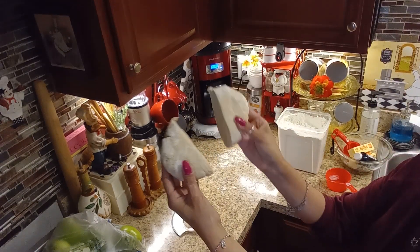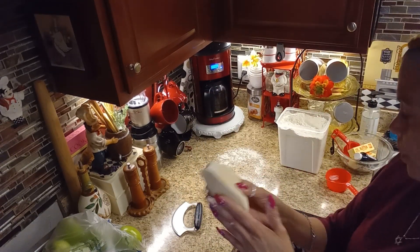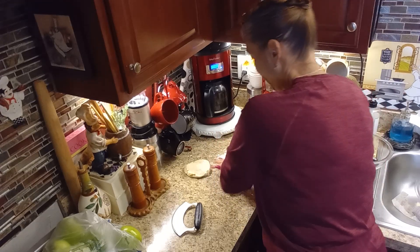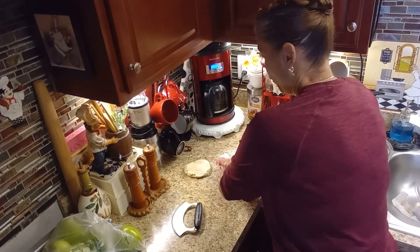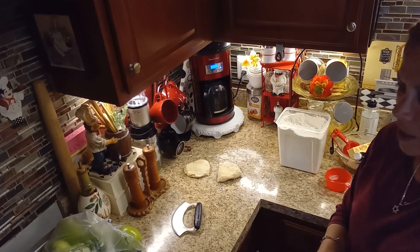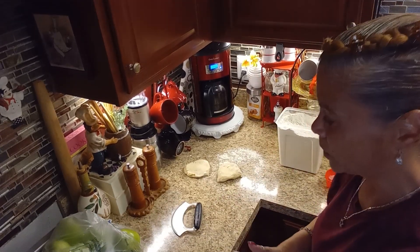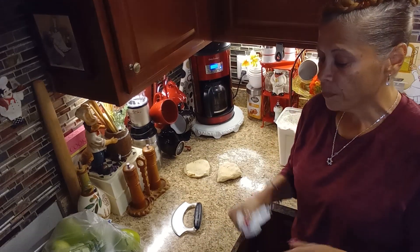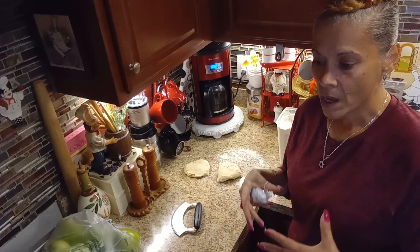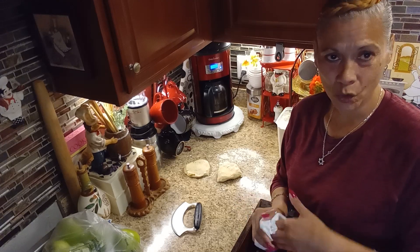Get your knife or dough cutter and cut it in half. If one half is bigger than the other, use the bigger half for the top crust and the thinner half for the bottom. Wrap them in plastic wrap and let them rest in the refrigerator for 30 to 35 minutes. Now for the apples — I'm using gala apples, pretty big size, for a 9-inch pie. When peeling and cutting your apples, keep a bowl of cold water nearby and place them in it to prevent browning.